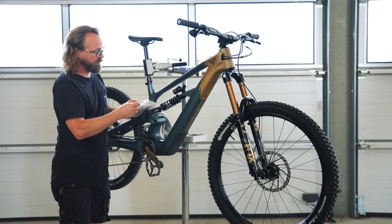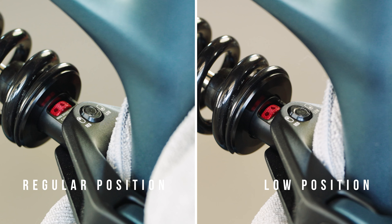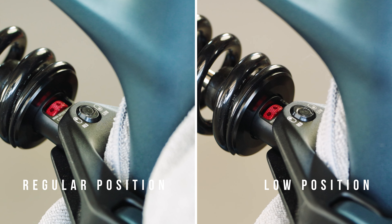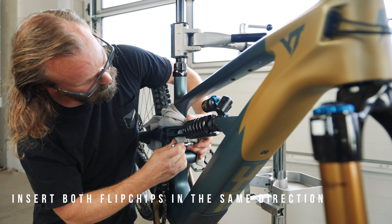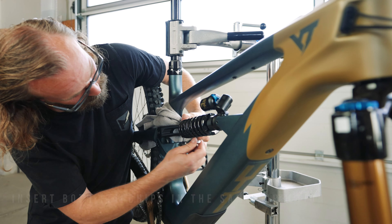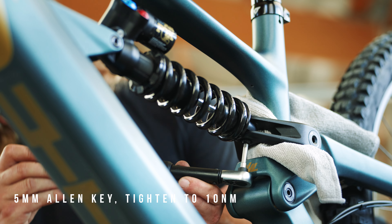Turn the flipchip pieces to the desired position — regular or low — as shown by the icon. Reinstall all the shock mount hardware, holding the flipchip pieces in place to prevent them from falling out. Tighten the shock yoke bolt to 10 Nm using a 5mm Allen key.